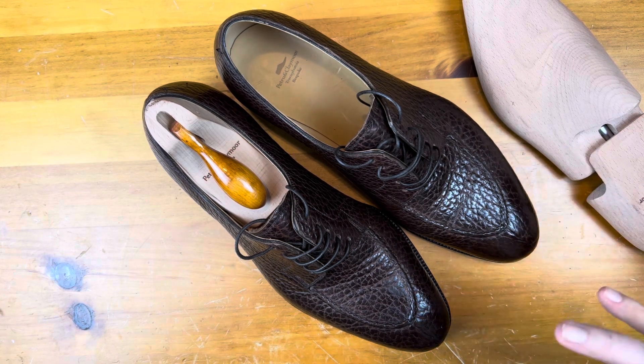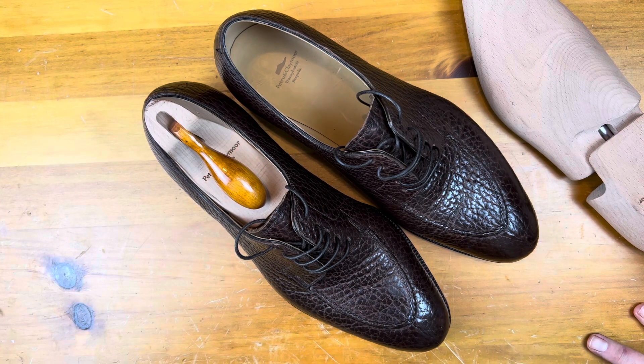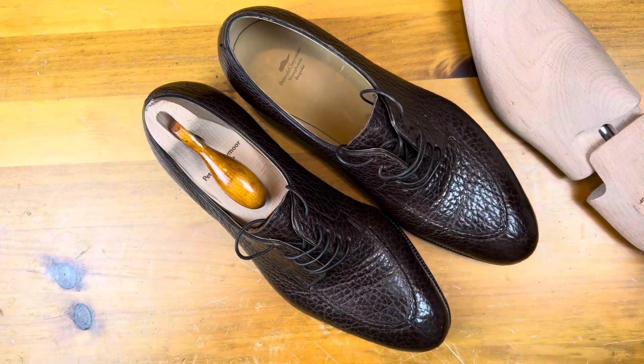I did a fresh shine on these, got them all nice and ready, and while I'm not going to be wearing them through the airports, this is the primary shoe for my business meetings this week.